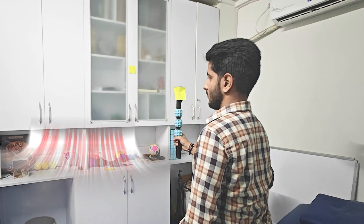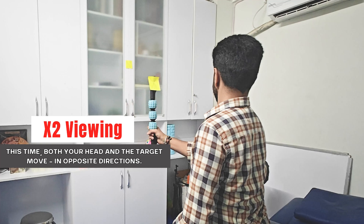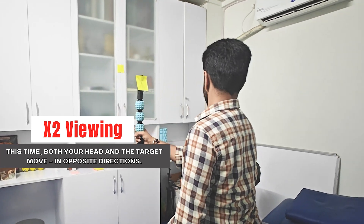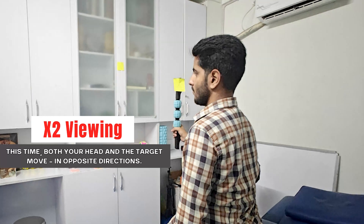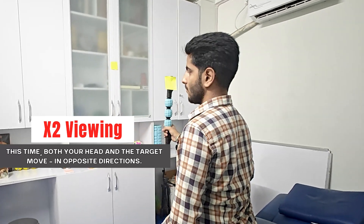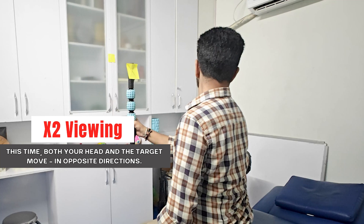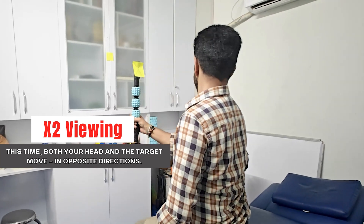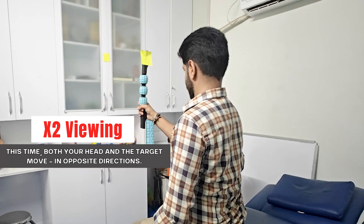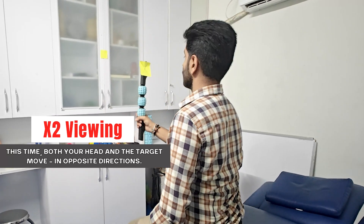Once X1 becomes easy, move to X2 viewing. This time both your head and the target move in opposite directions — so if your head turns right, your hand moves the target left. Keep your eyes fixed on the moving target. This is tougher but very effective at improving dynamic vision. Start with 20 to 30 seconds and gradually build up as tolerated.